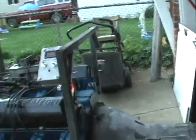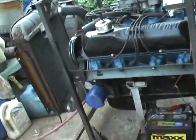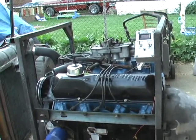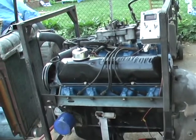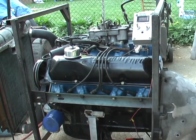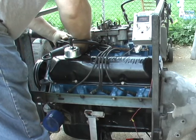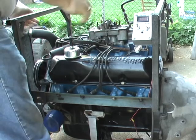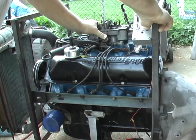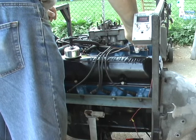I'm going to have a hard time holding this camera, so I'll put it on a tripod. Neighbors are going to love me because I've got open headers. And here we go — oh wait a minute, I forgot to plug in the ignition. That might help. Okay, here we go.